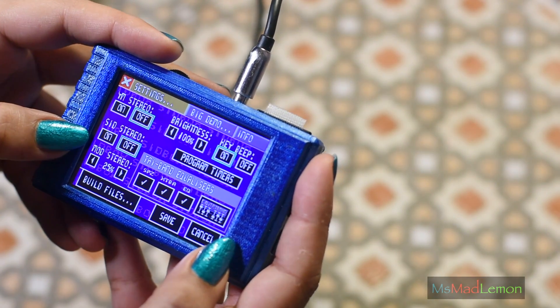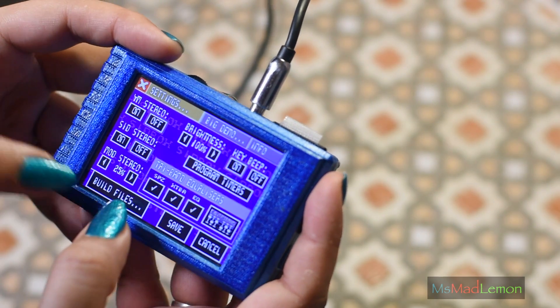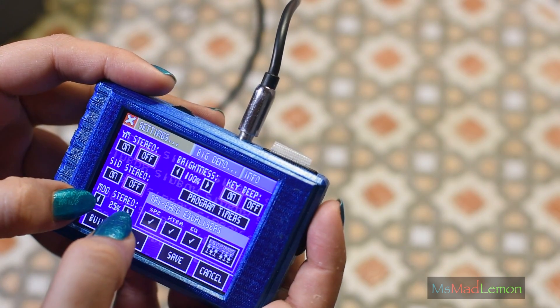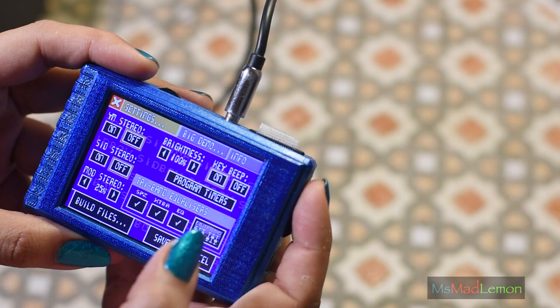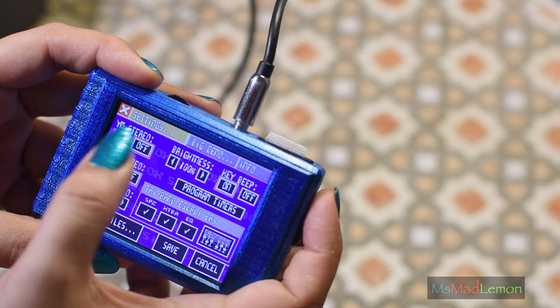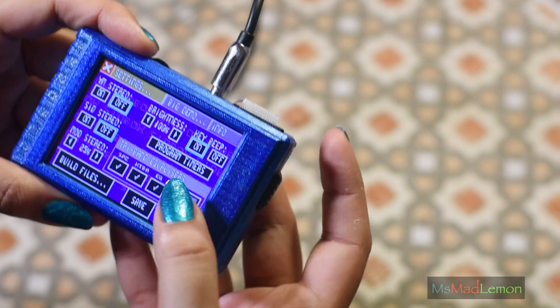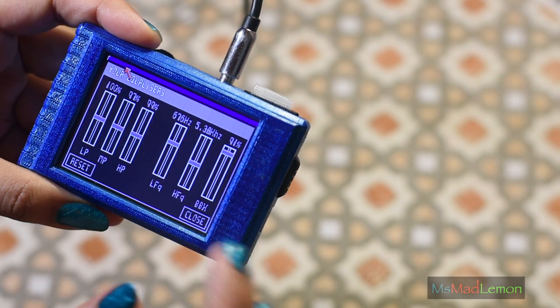Now this time, what you can do in the settings — look at that, I'm scrolling. It's kind of nice. You can change the mod stereo, the stereo separation, and you can change that in real time now, unlike last time where you had to start and stop. Now you have options for SID stereo, wind stereo, just like last time. Same with last time, it's just the equalization — you can adjust them how you would like.